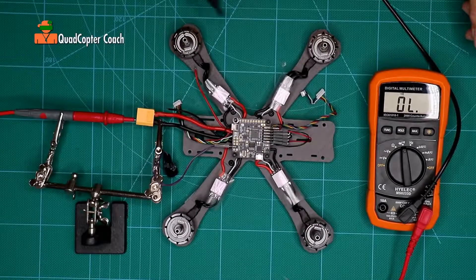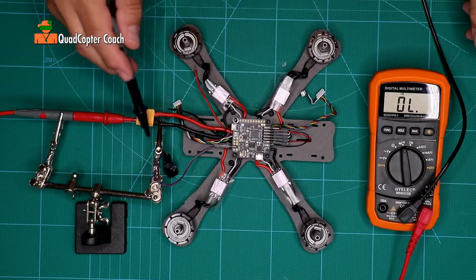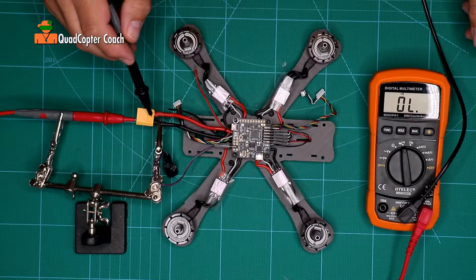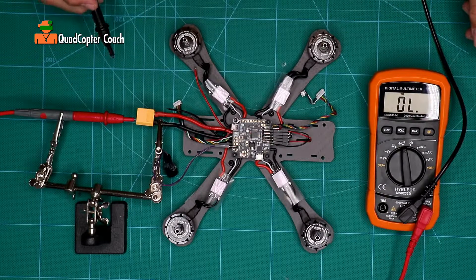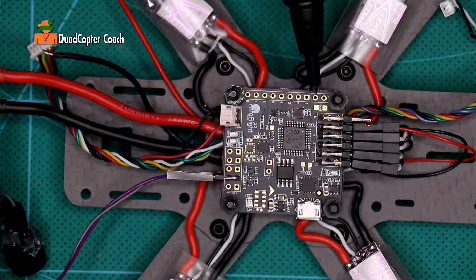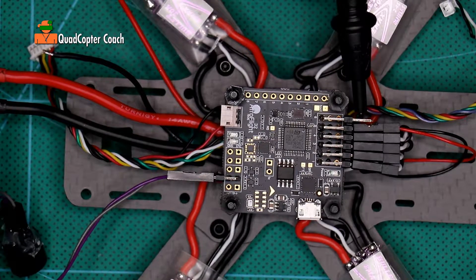This is a good time to test for continuity with our multimeter on our flight controller. I'm using my helping hands to help hold my probe on the ground of my XT60. Let's try a few connections — checking continuity. I know this is a ground pad right there. On our ESC's, the bottom pin is ground, so I'm going to touch that on pin 6.